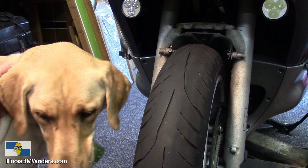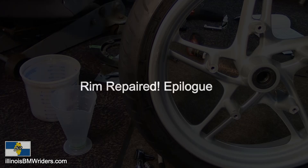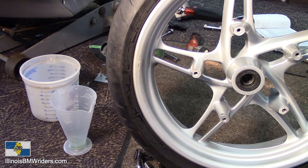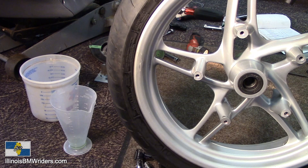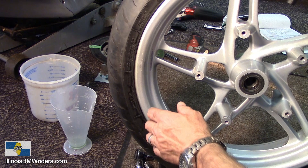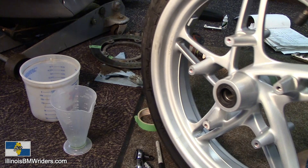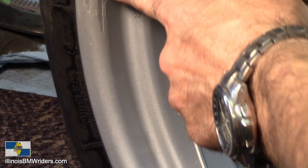Just as a quick epilogue to this video on the Avon AV-65 Storm 3D XM front tire — I mentioned just a little bit earlier how I bent the rim. I was driving and went through a big hole and pushed it so hard that it bent the rim. I got the rim repaired and I am absolutely thrilled. They did a beautiful job. You can see there is definitely some scarring left over, and you can really definitely see there's some scarring on my rim.